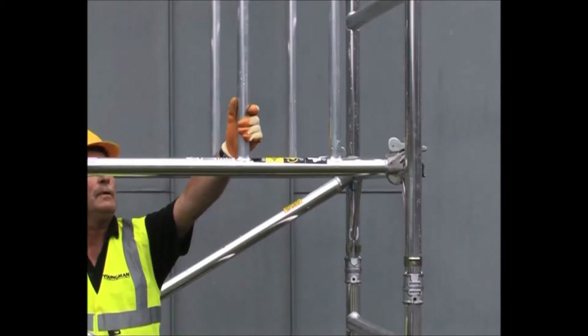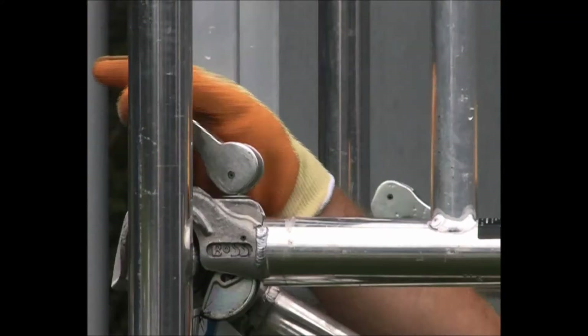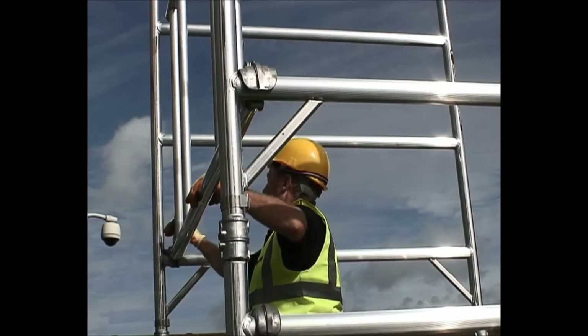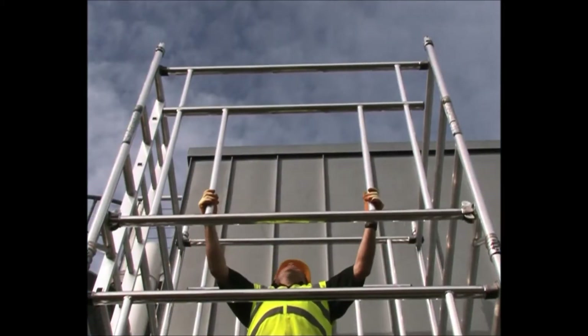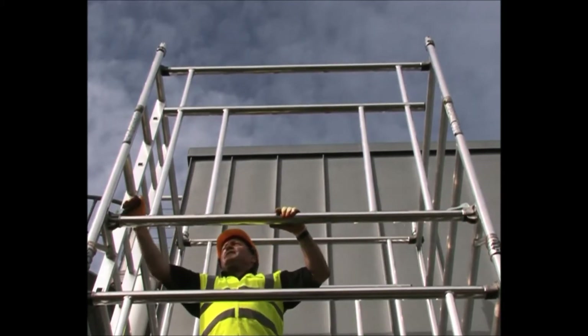Lightweight and easy to handle, the Camlock Advanced Guardrail locks positively into place and tensions the tower structure by pulling down on the top horizontal. This lock mechanism is easily visible from a distance and makes visual inspection from ground level simple and certain.